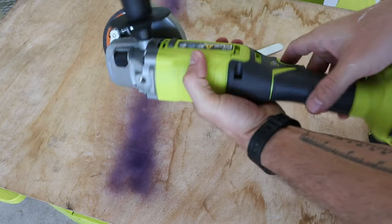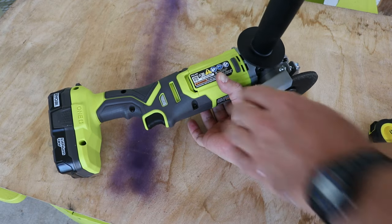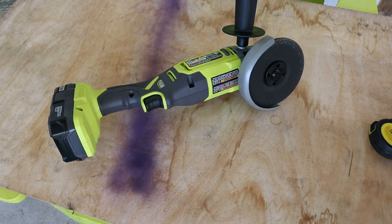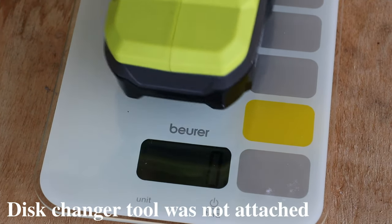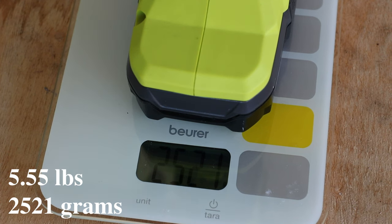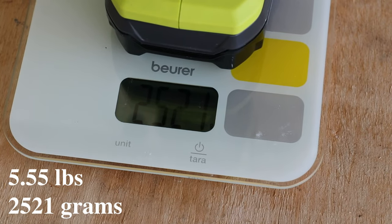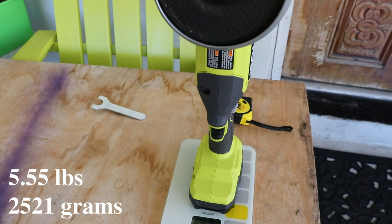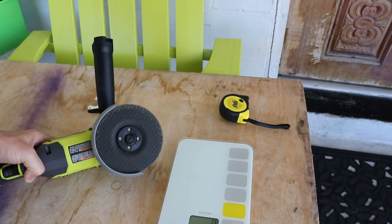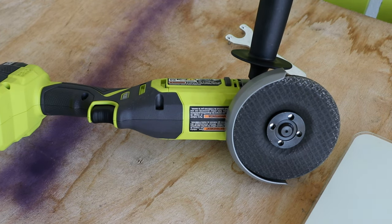I don't have a lot of information yet, but over time I'll keep you guys updated in the description or comments. The part number is PCL445. Let's do a weight check with the battery and disc attached — that's 2,521 grams, which is 2.5 kilograms, so around five pounds. It's pretty hefty. I think I like it and it's going to be good for me. I'll give an update later. That's about it for this video — thanks everybody for watching and I'll see you in the next one.